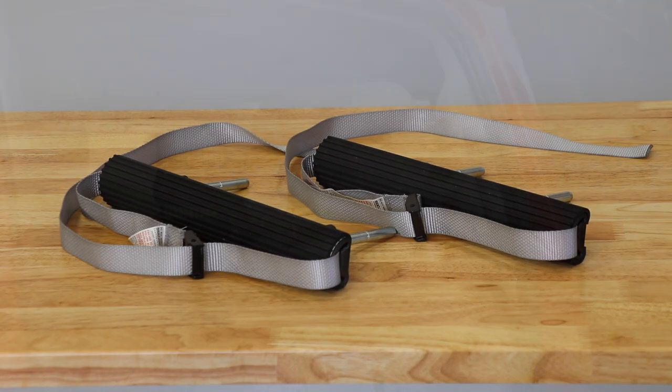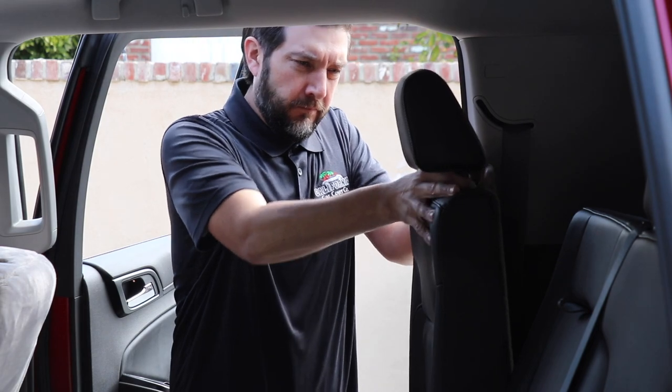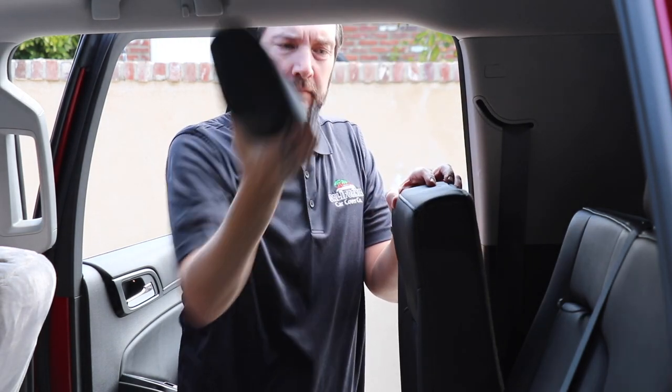The cargo bars are almost ready, so now you can remove your factory headrest. Your factory headrest should be easily removed by pressing the tabs on either seat, but if you have any issues, please consult your owner's manual.